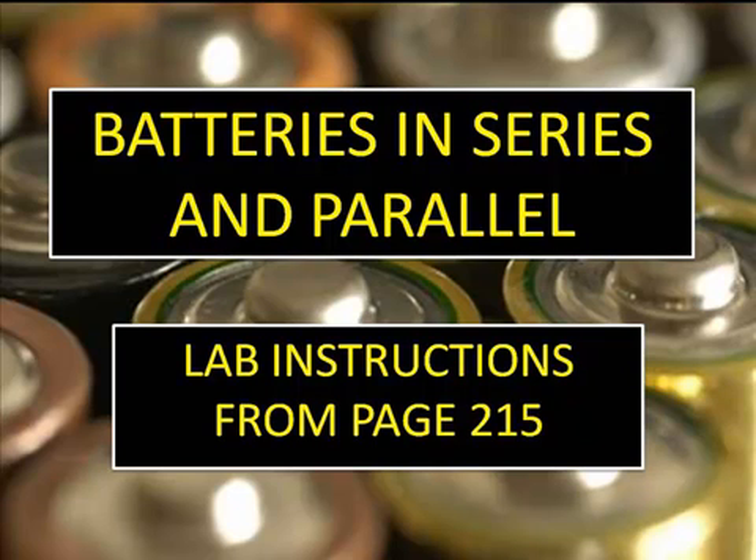Welcome to the Batteries in Series and Parallel lab instructions. These instructions are for page 215 from your textbook.